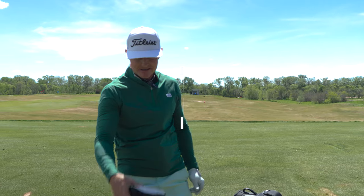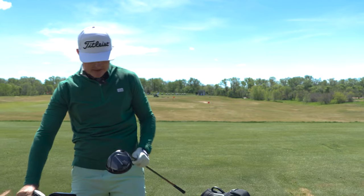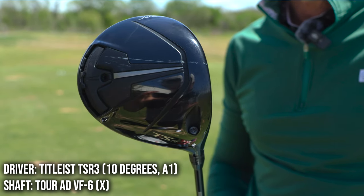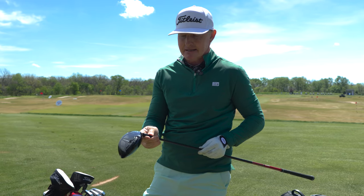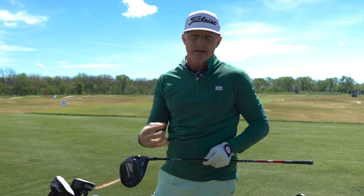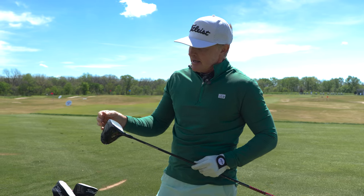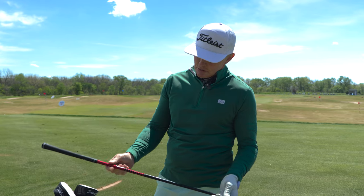Let's start at the top end. I've got the trusty TSR — I've played the TSR ever since it came out, TSR 3 for me. I combined that with a 10-degree hosel set at A1, pretty standard setting. I find the 10-degree head is necessary for me because I'm a relatively low spin player, particularly as I'm losing swing speed as I'm aging.